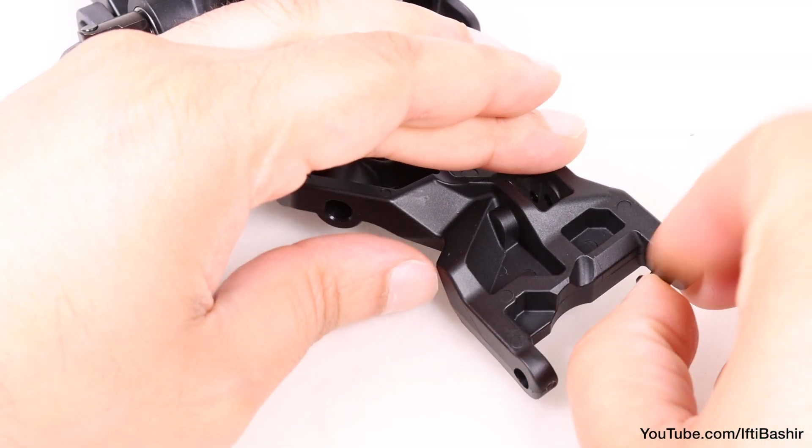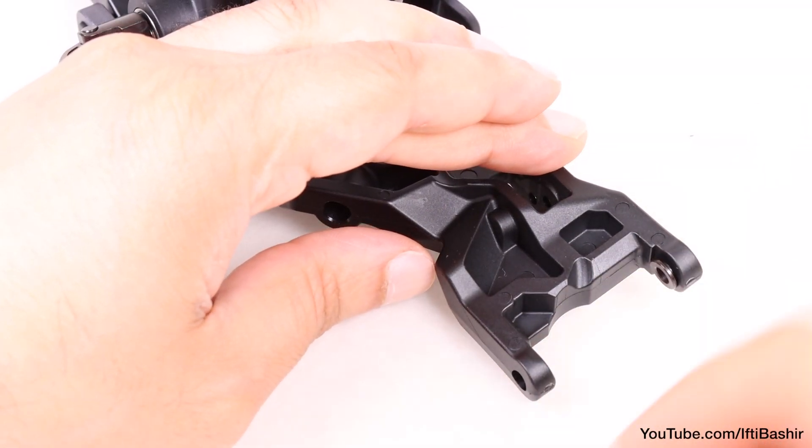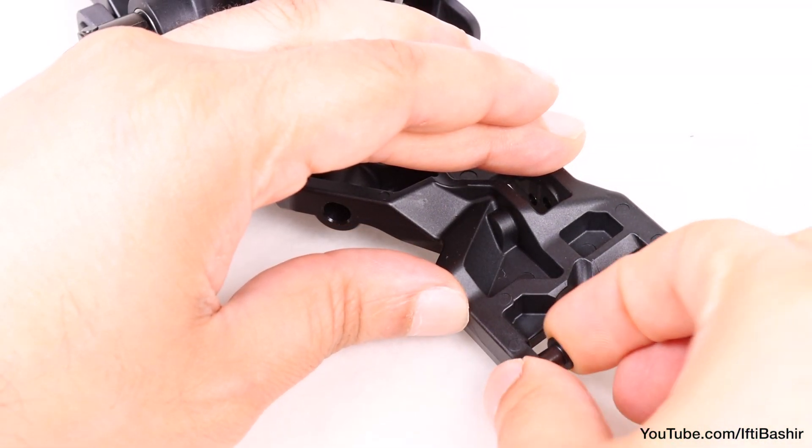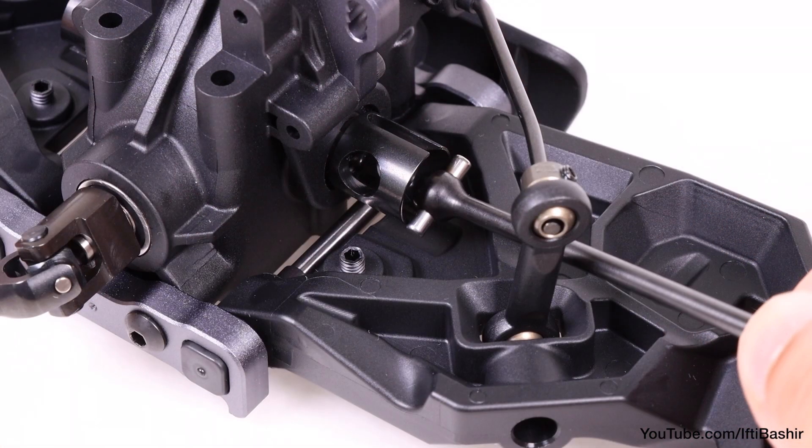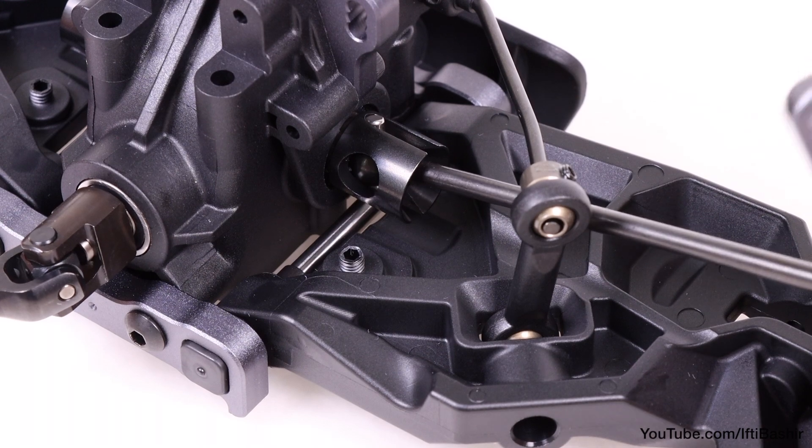Start by inserting a bushing into either side of the arm from the inner side, before sliding in the first spindle and carrier assembly, taking care to ensure the dog bone is correctly positioned within the differential cup.